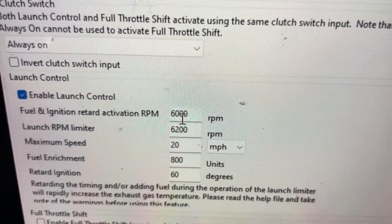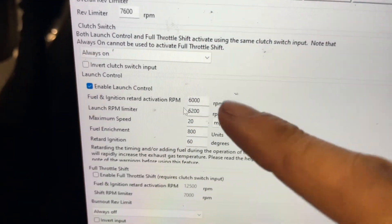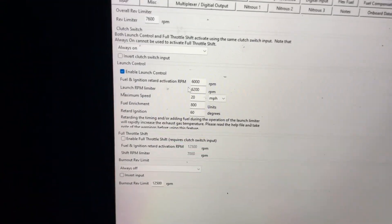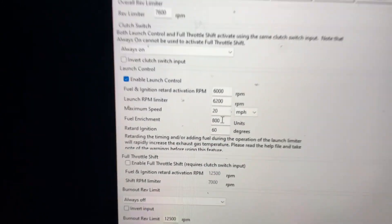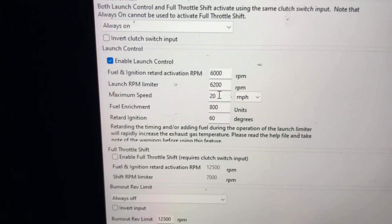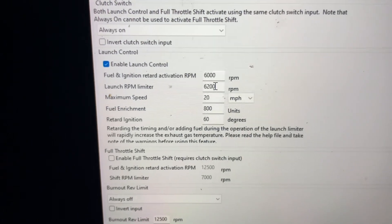I have it set at 6000, which is your fuel ignition retard activation. This is your activation point — when your two-step wants to activate, when the ignition timing will retard, and how much fuel it will start adding.